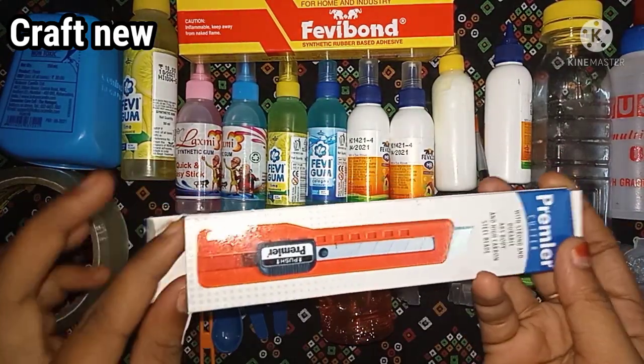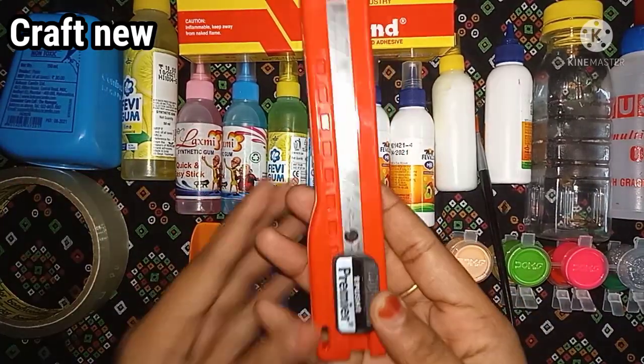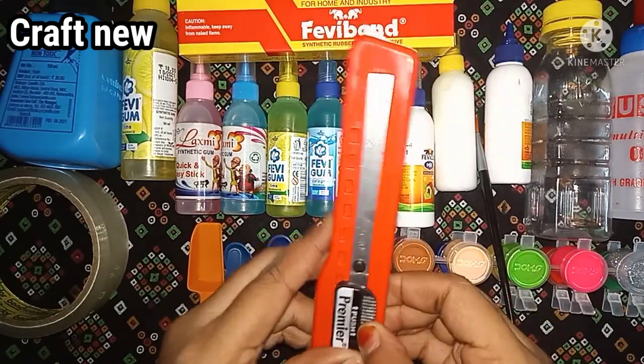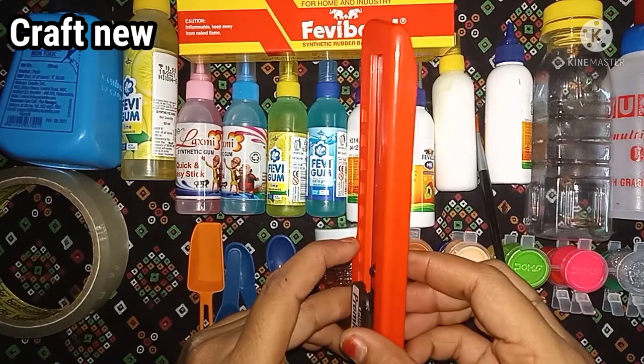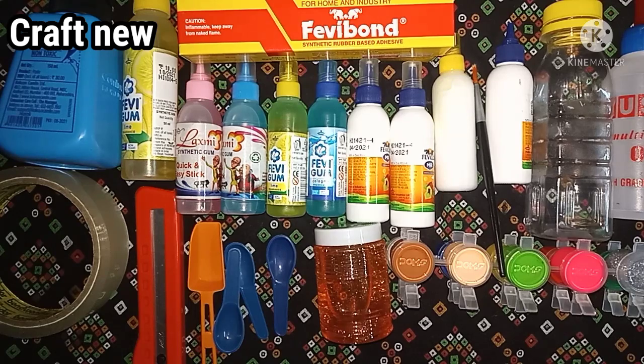We are cutting cardboard. We have cutters. We use cutters for 10 or 15. We use cutters for 30 — this is about 30 rupees. We will cut the cardboard. We will add some dapa collection.